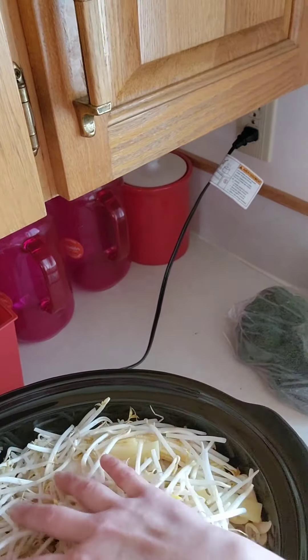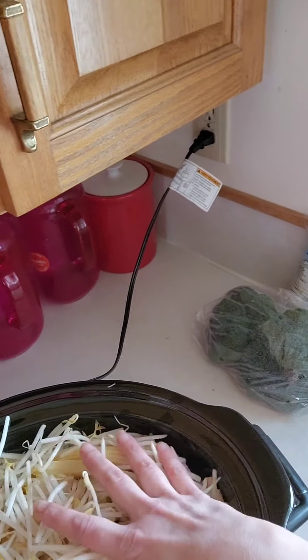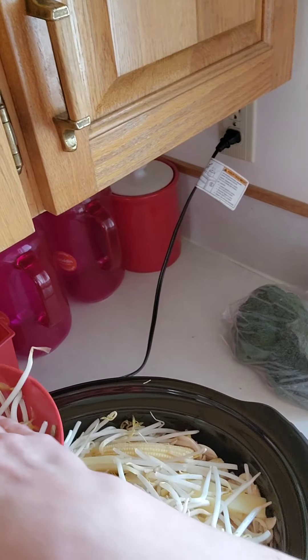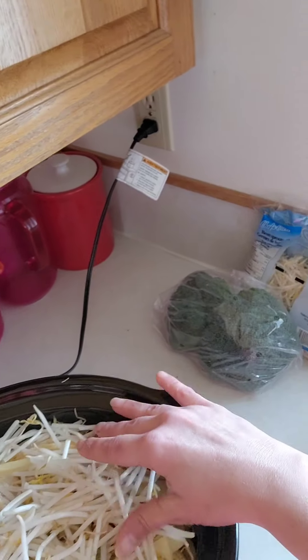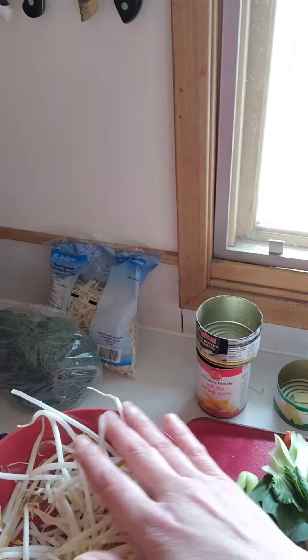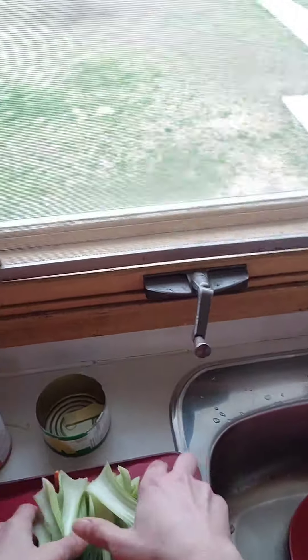Now it's getting really, really full. We've got lots of liquid in the bottom but it's getting very full. This will actually simmer right down, and we can probably add a few more green sprouts in at the end. We're going to put the bok choy on top.